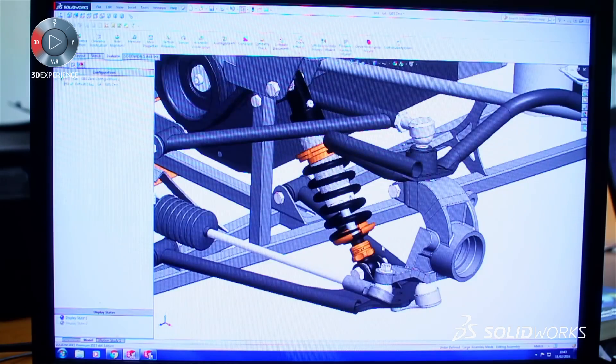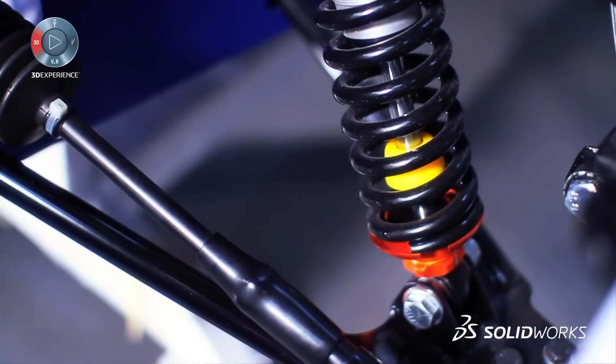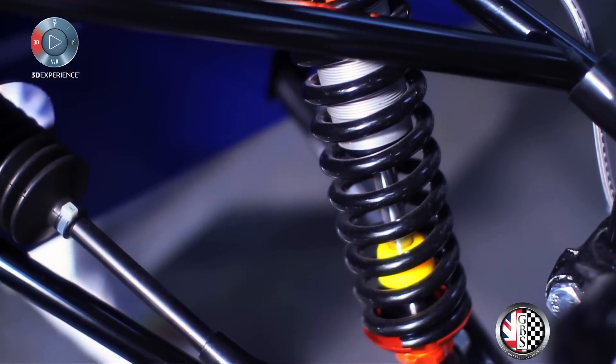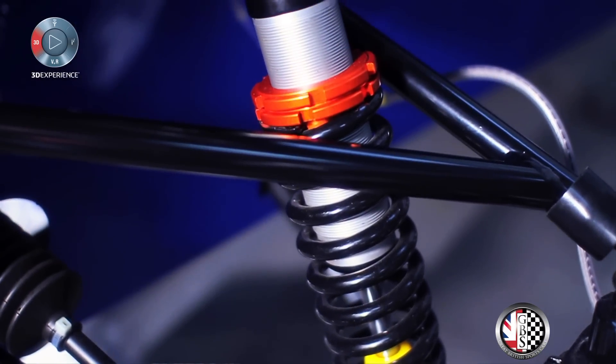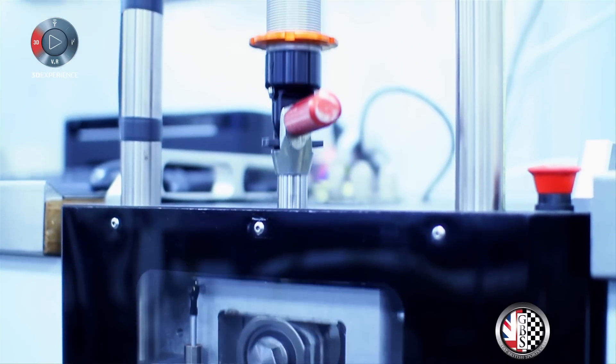What we've found is we can use an existing component we've drawn up and adapt it. For instance, the shock absorbers — a lot of the parts are very similar, it's just the length, the spring rates, and the internals that change, but the actual body and shafts are generic components. So the time saving is massive.